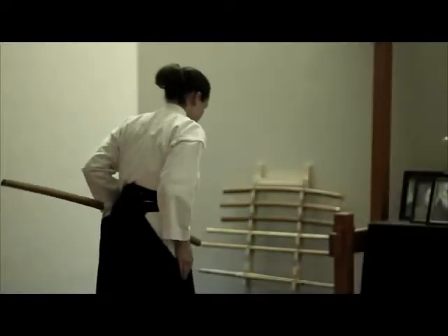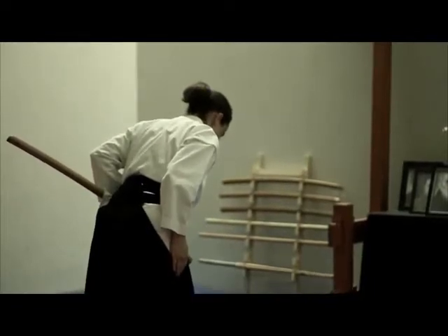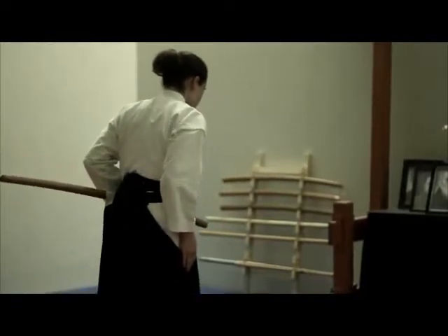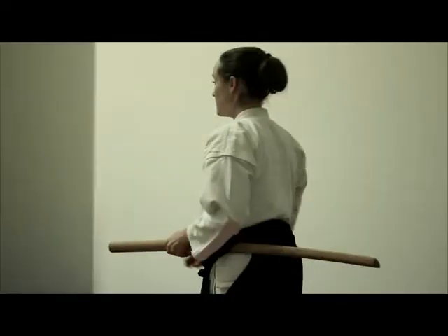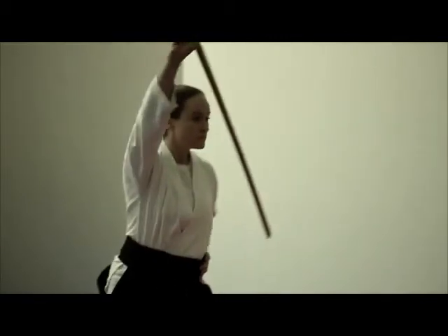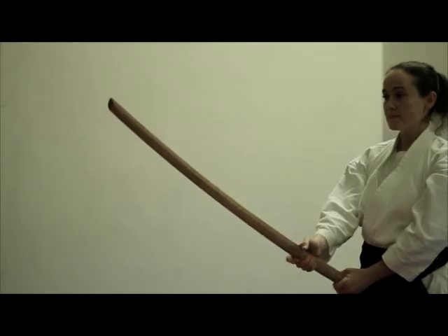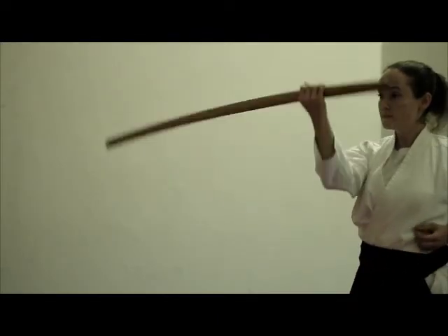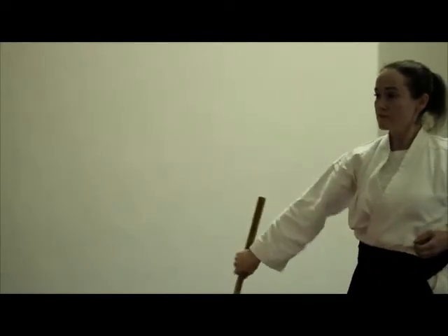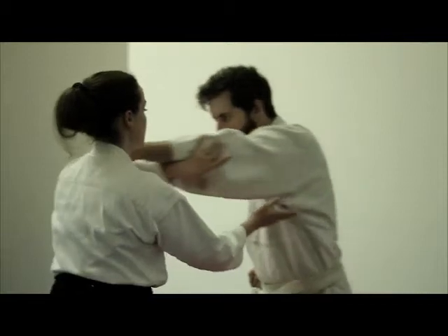Hi, my name is Amberlynn Edson and I'm with Silver Strand Dojo International. Today we will be studying the formal bow with the bokken as it is outlined by Toshishiro Obata. We will also be studying the Toyama Ryu Bato Jutsu in the style of Toshishiro Obata. We will study Yo-hon-mei, technique number four, and Ropon-mei, kata number six, and then we will have aikido interpretations of each kata.